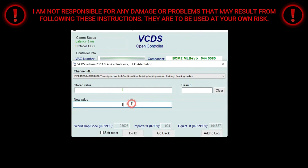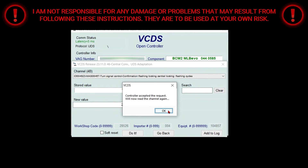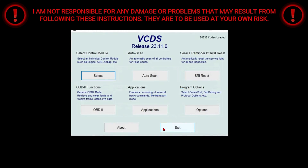The store value from the factory is one. I'm going to be changing mine to two. Then I'm going to click do it. I'm going to select yes and click OK. Then go back, close controller, and go back. Then that's it.